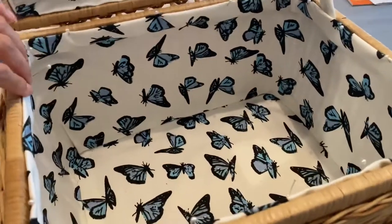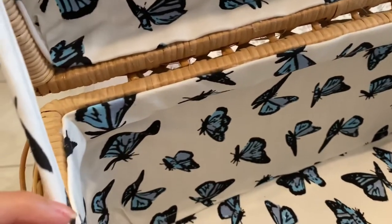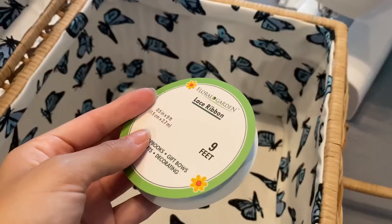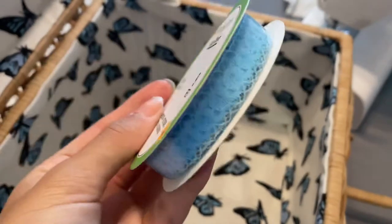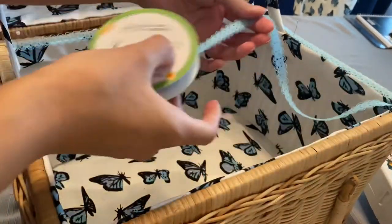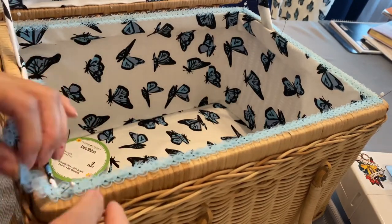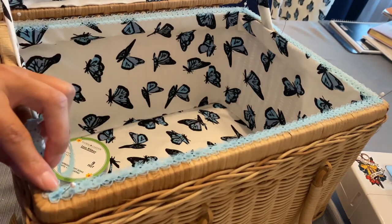I left the corners to do last, which made it a lot easier to pin down and fold evenly. Once done, it looked a little too plain for me, so I went to the dollar store and found a really pretty baby blue trim that would be perfect along the edges. I repeated the process of pinning down where I wanted it placed and then glued it down. Pinning first then gluing was so much easier — no worries.